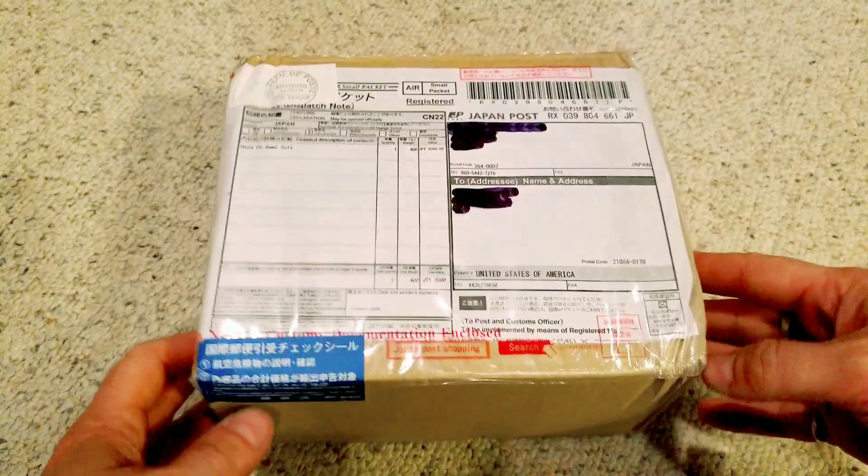What's up guys, welcome to the channel and welcome to another unboxing video. This time I've got some more Japanese PC shooters, a couple of Switch games — you gotta get them for the Switch when you see them — and I got a really cool Neo Geo controller that I found at a local retro game store in my area. Let's check it out.